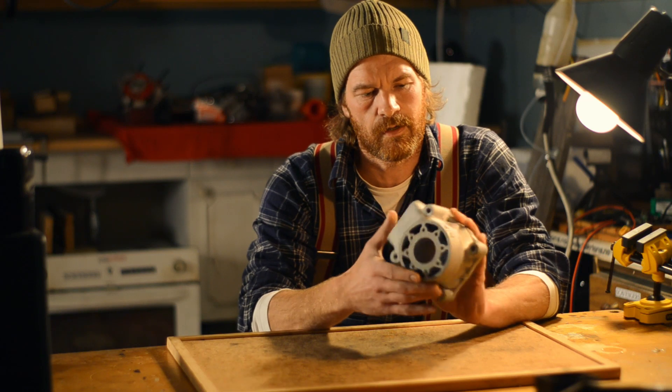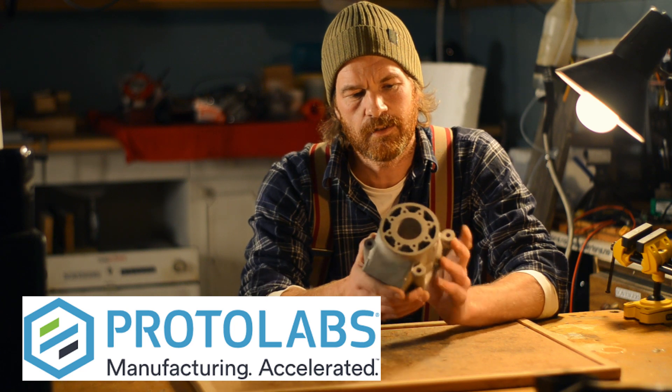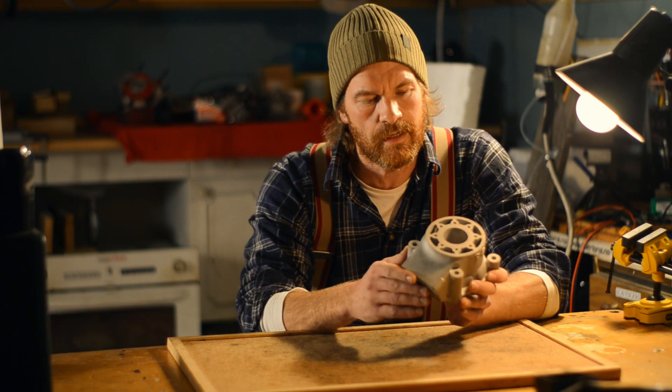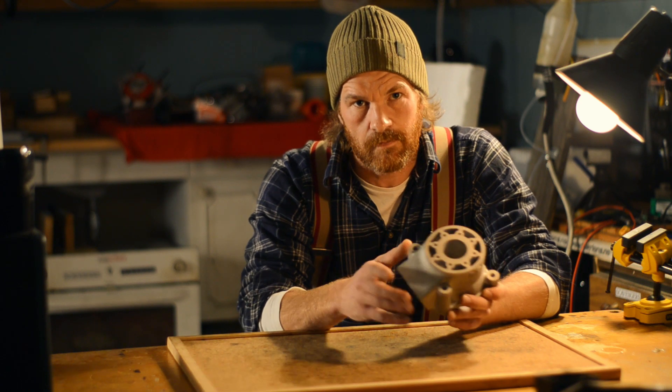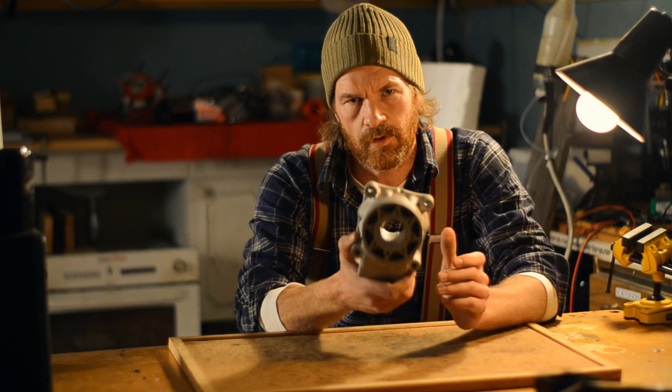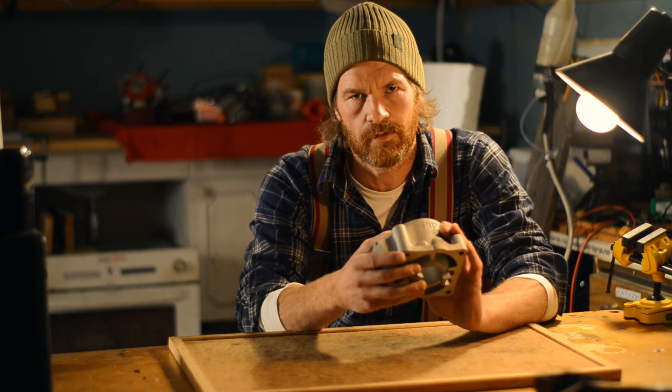This was printed by Protolabs using the direct metal laser sintering method. I got this from protolabs.co.uk, but they operate worldwide - you can go to protolabs.com also. There are links in the description if you want to know what this is for; scroll through my other videos and watch them and you'll understand.